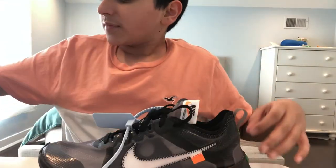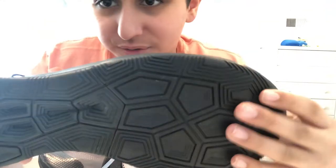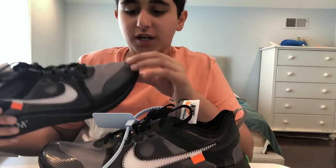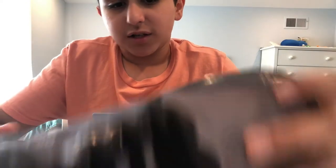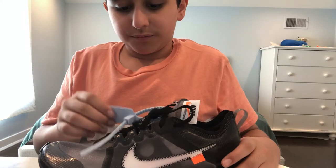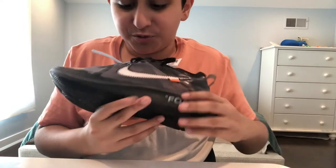It's the same on this side. As you can see on the bottom, it's like this nice traction here. I would recommend going a half size up — that's what I did. I went a half size up and got a size nine. God, these are so clean. I'm pretty sure the swoosh is 3M.